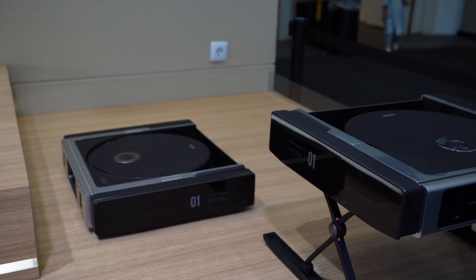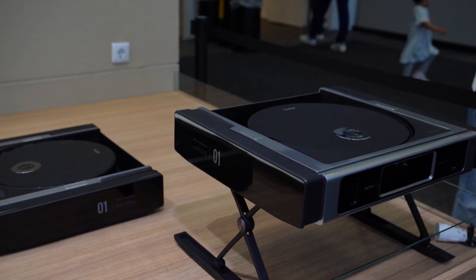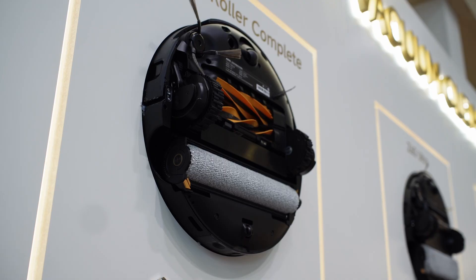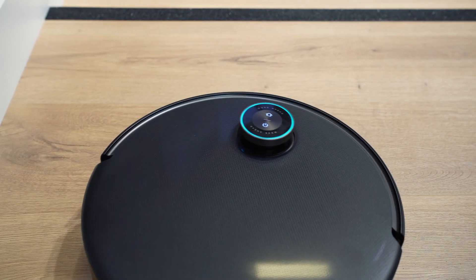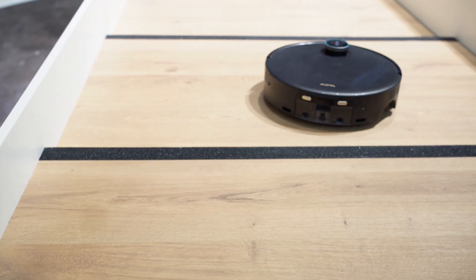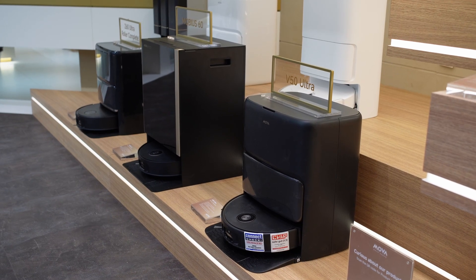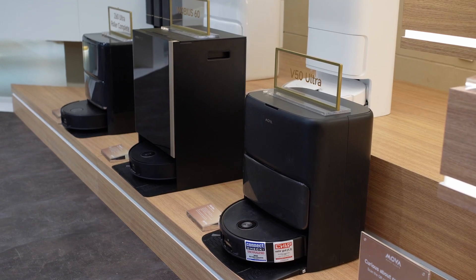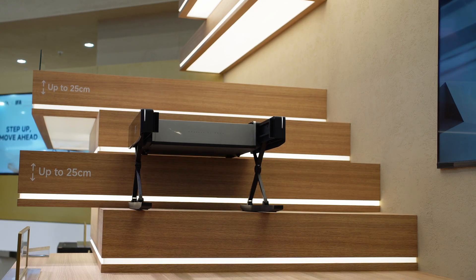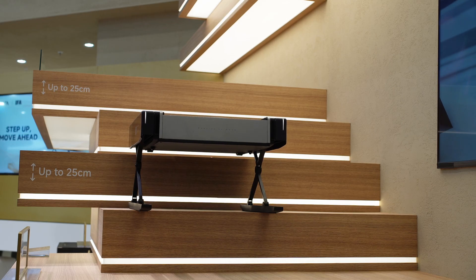For mopping, it has dual spinning pads — one pad can extend for edge coverage, and it applies pressure when mopping to help with tougher stains. Mop pads also lift 10.5mm when moving onto carpets so carpets don't get wet. The dock is really advanced: it empties the dustbin into a 3.2-litre disposable bag, claiming up to 100 days of debris depending on how dirty your home is.